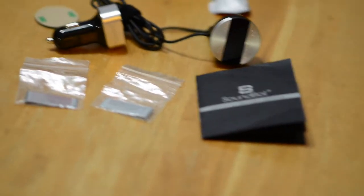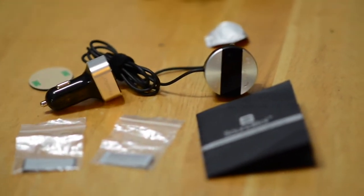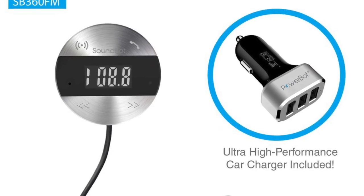On top of everything, it also has multipoint connectivity, which means a second mobile device can actually connect to this. This has been the review of the SB360 by SoundBot. Thank you guys so much for watching, and I'll see you next time.